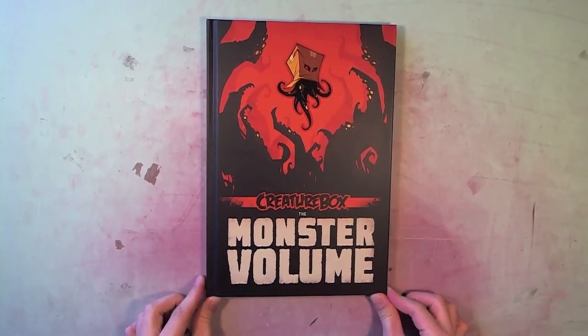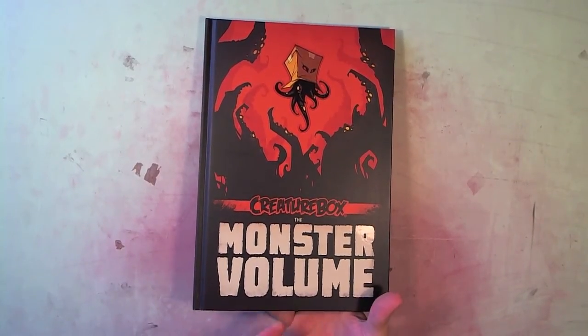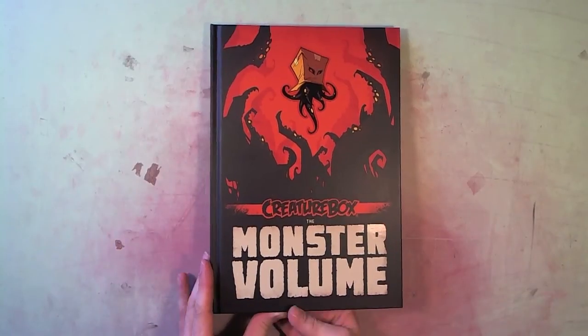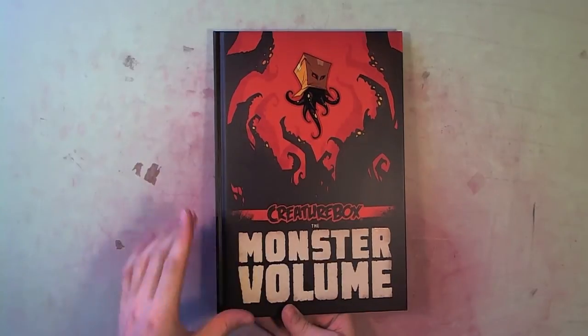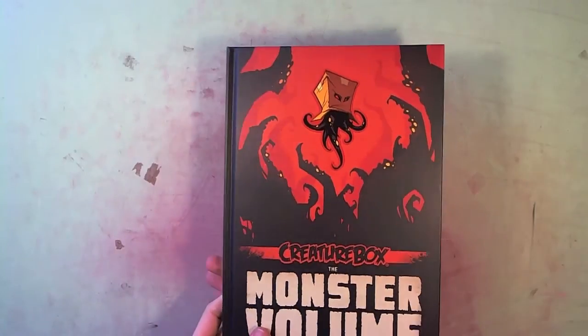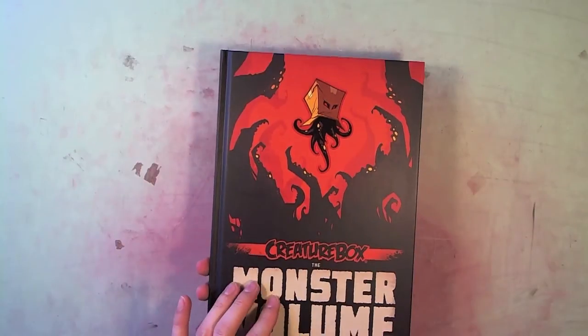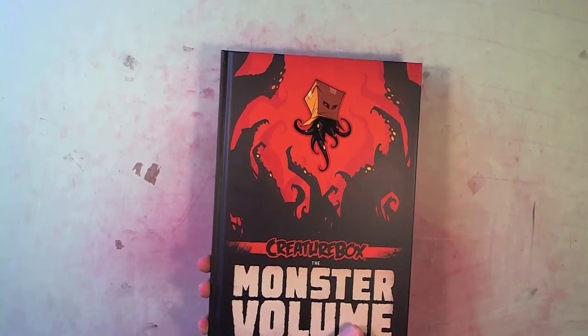The Monster Volume. This is a much bigger book than I thought. Previously I've ordered a couple of their sketchbooks and they're usually 8x5, just small things. But this is huge, hardcover. You know, these guys are wonderful character designers, but man oh man, can they ever do some graphic design too.